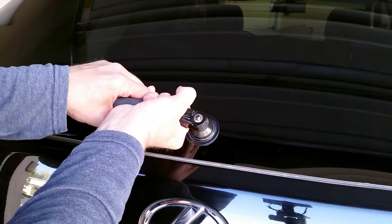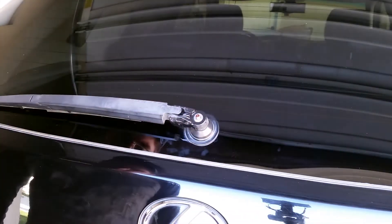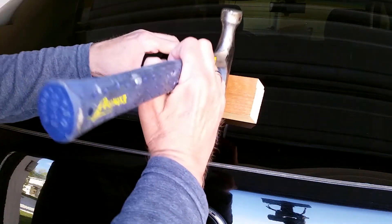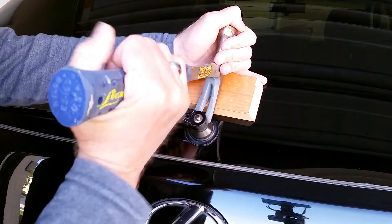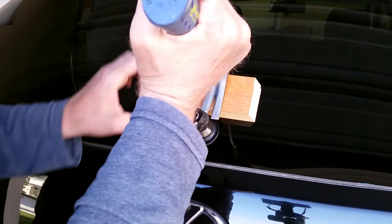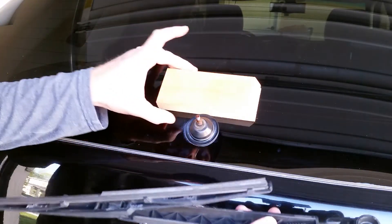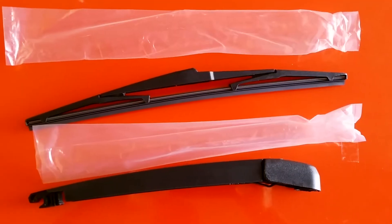That was about five minutes with the video paused, and it's still stuck. I can't get it off, so now I'm going to have to pop it loose with a hammer. I've got a block of wood on the window to protect my glass. Apply just enough pressure — not too much. You can break a window doing this if you really push into it, so just be careful.